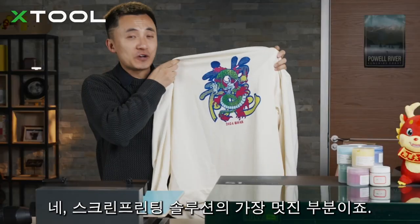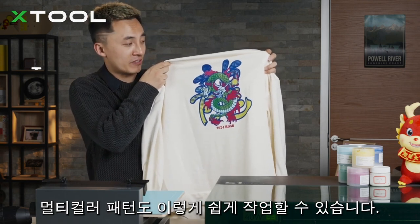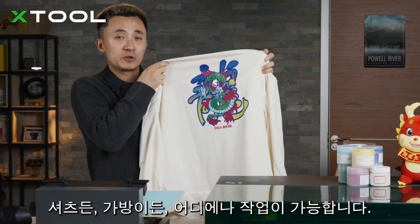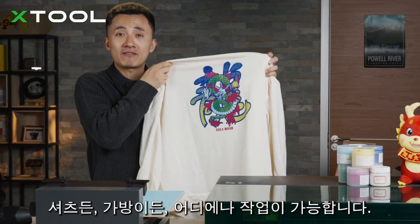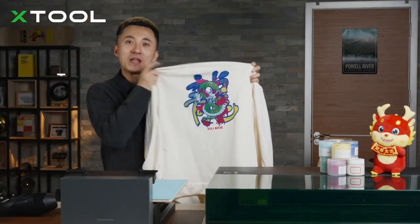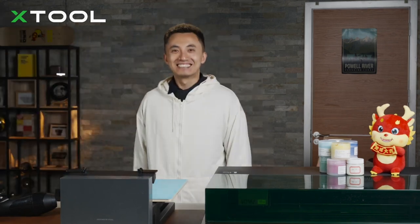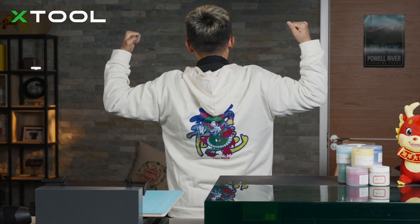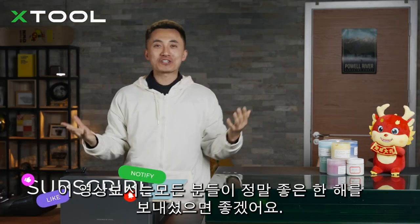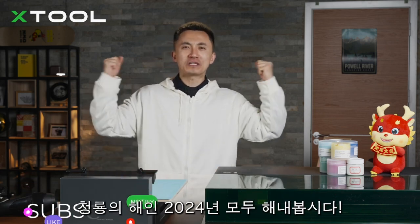Something amazing about screen printing is that you can create very complicated multicolor patterns on shirts, clothes, and bags, and produce them in batches — just continuously swap out garments to boost your small business. I hope everyone watching this video has a spectacular year in the Year of the Dragon. Let's roll 2024!